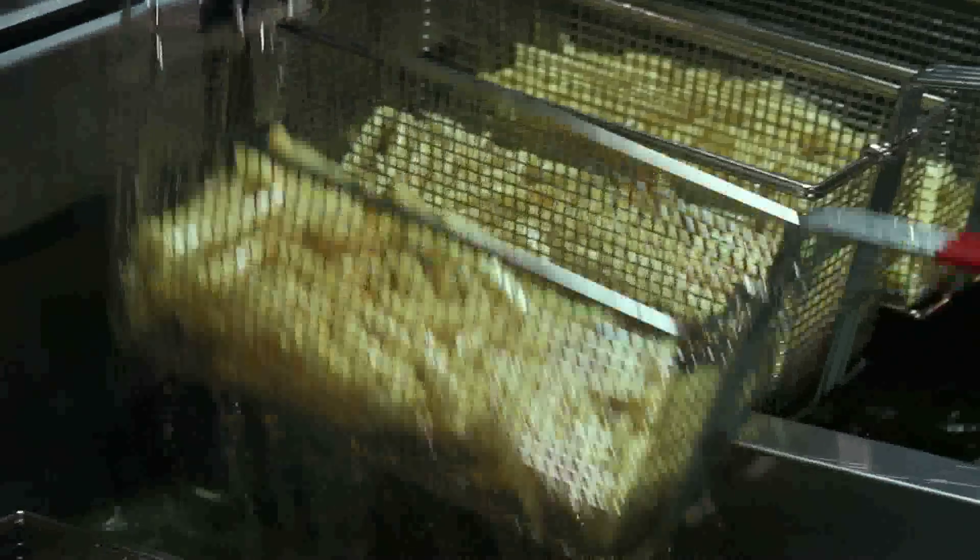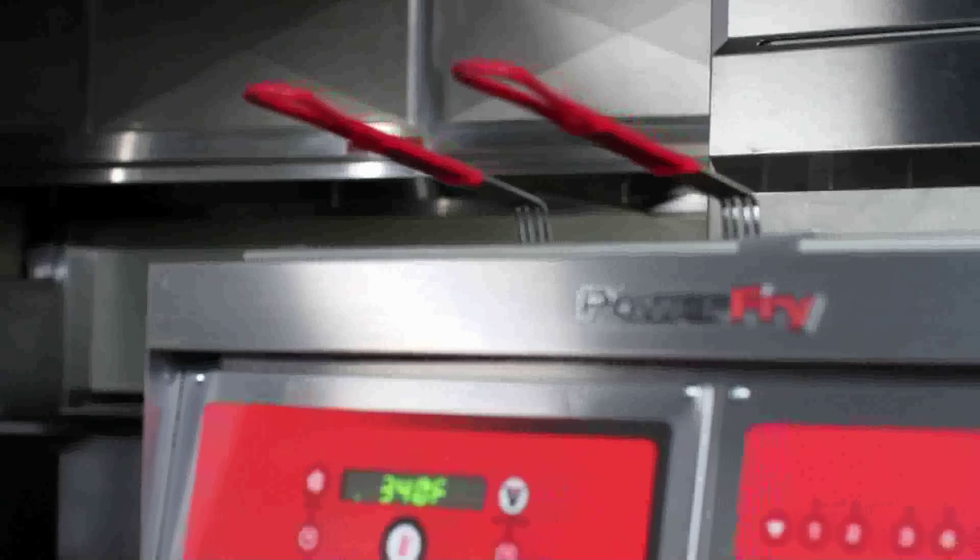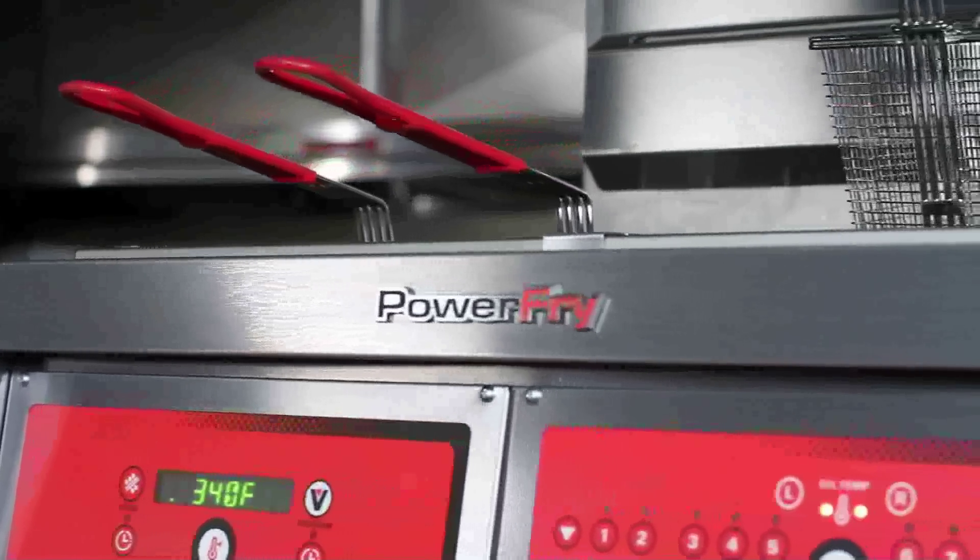We have a major casino that purchased two Vulcan Power Fry units because they were having trouble keeping up with the high volume in their buffet lines. They were getting six drops of wings every hour. We put our Power Fry 45-pound VK high efficiency fryer in there and we were able to get nine drops out of it. Huge cost savings to them, but primarily they're able to keep those buffet lines served.